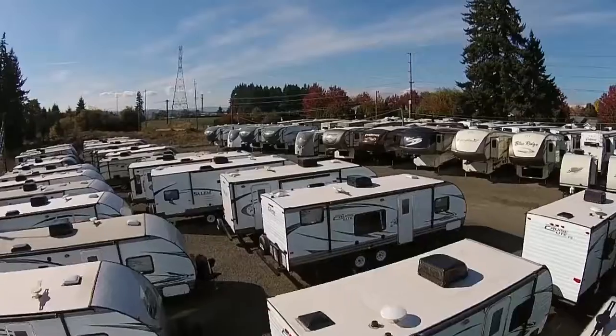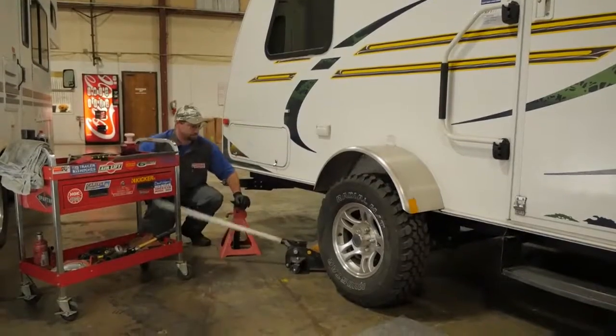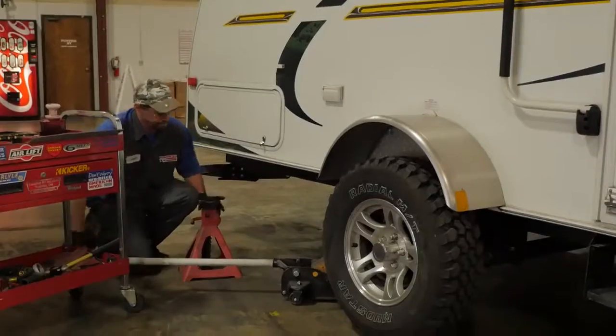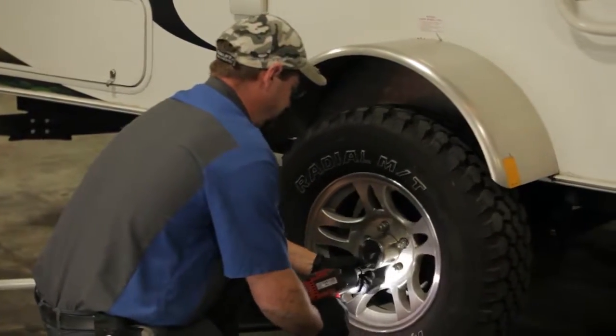We ensure your trailer rides smoothly by performing wheel bearing maintenance and brake inspection. First, we jack up the trailer to raise the wheel and properly support it with safety stands. We remove the wheel assembly to access the wheel's interior.